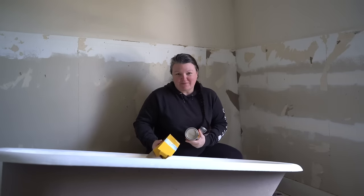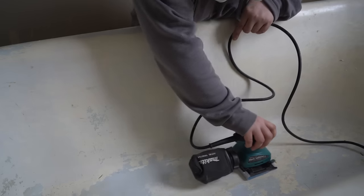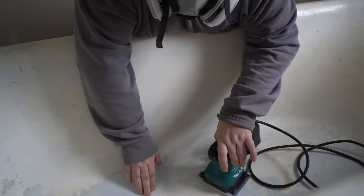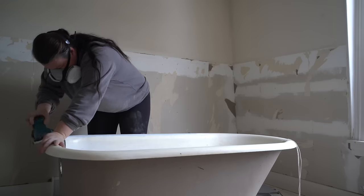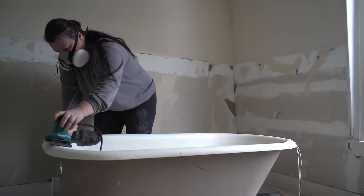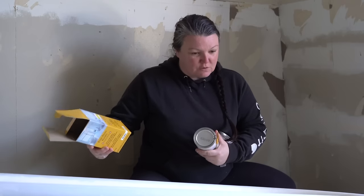Good morning, YouTube family. The day has finally come where I get to start actually restoring the bathtub. I spent a lot of time sanding and scrubbing and prepping and doing the client's tub prep kit, which I'll show you which one I use for that. I did that one in a previous video. And I think that for the most part, other than maybe one more good wipe out, I'm ready to start applying my epoxy paint.